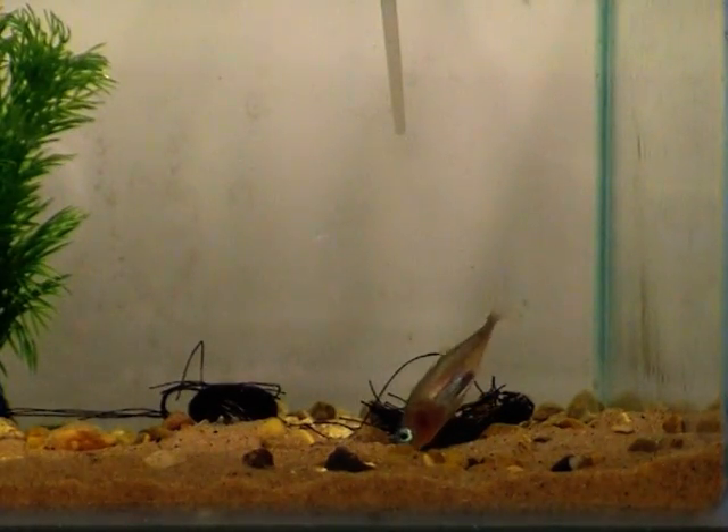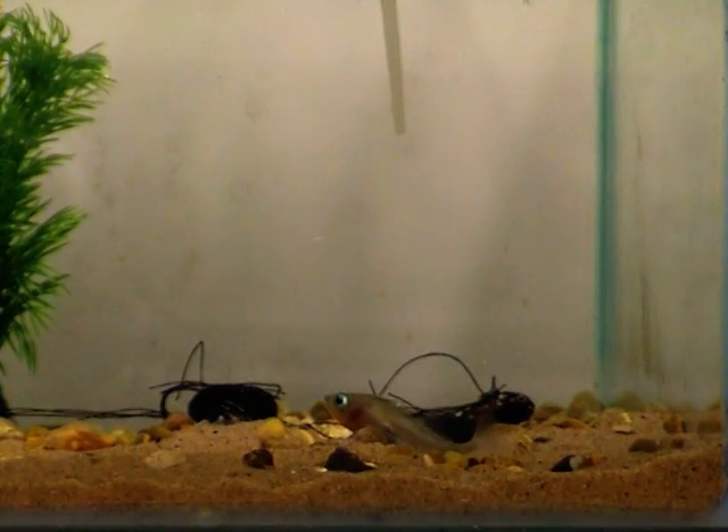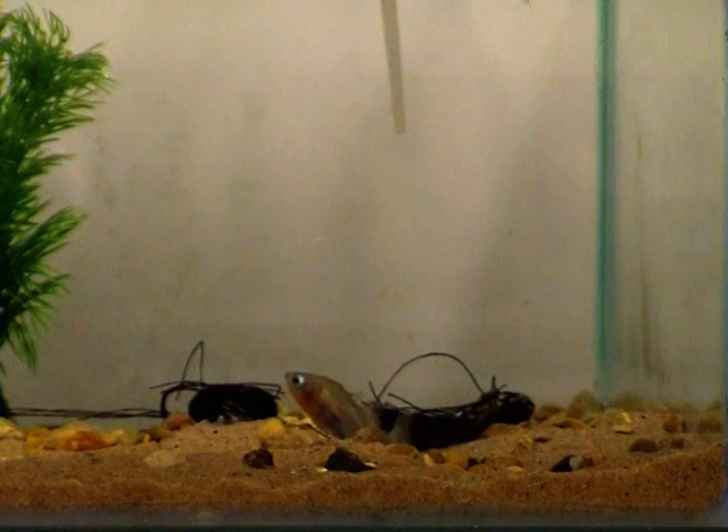Nest building continues for several hours, during which time males continue to glue and add more materials to the nest.